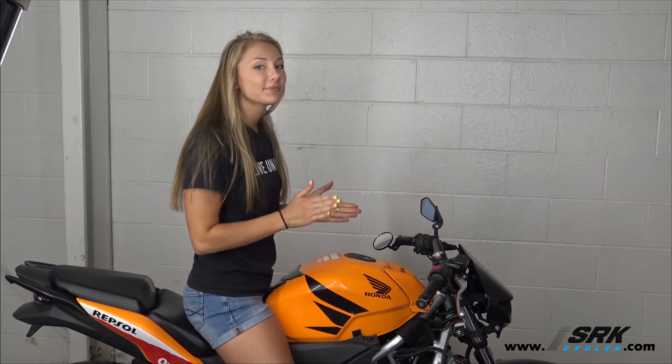It's Lindsey from SRK Cycles. Click here to subscribe to our awesome channel. Click here to subscribe to our slightly more awesome channel. And click here if you want a chance to get a free bike. Thanks for watching.